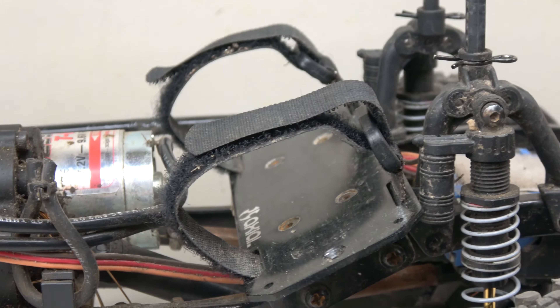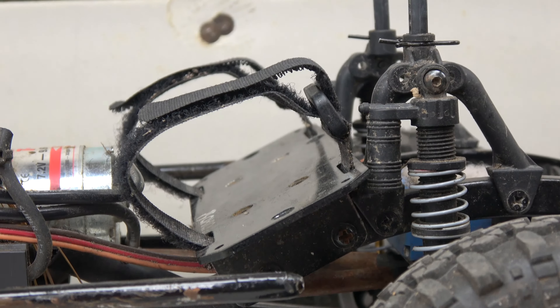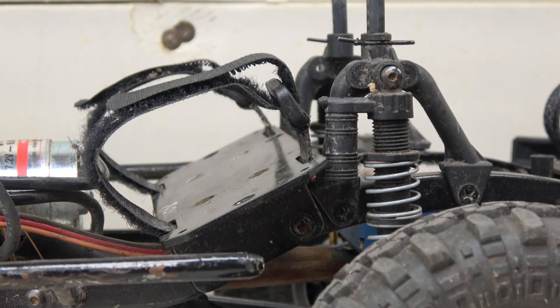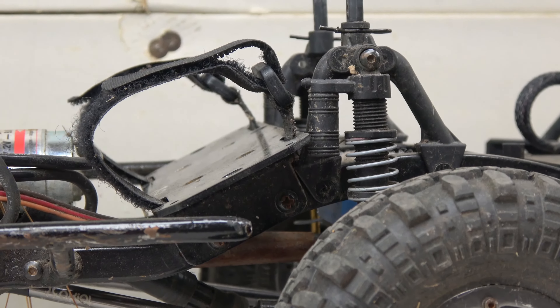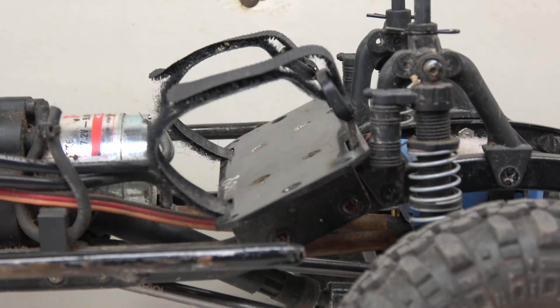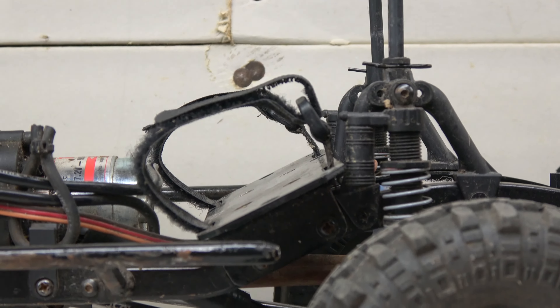Today I'm going to be showing you guys how to make this low-centered SCX10 battery tray. All you need is a stock battery plate, a couple pieces of aluminum, and some screws — and this is what you get. This is pretty much the lowest center of gravity you can achieve by using full-size lithium batteries, and in my opinion, this is by far the best relocation option if you still want to run full-size batteries.